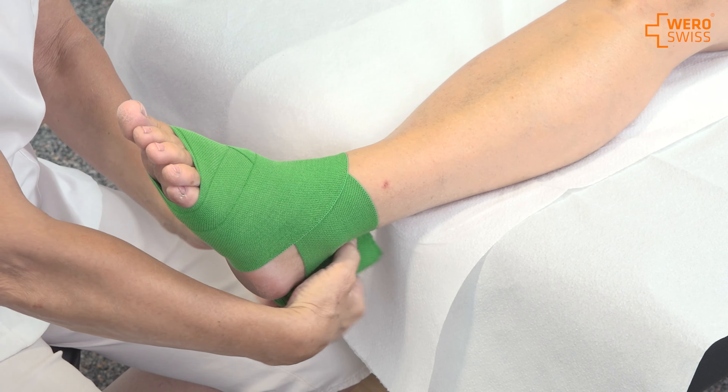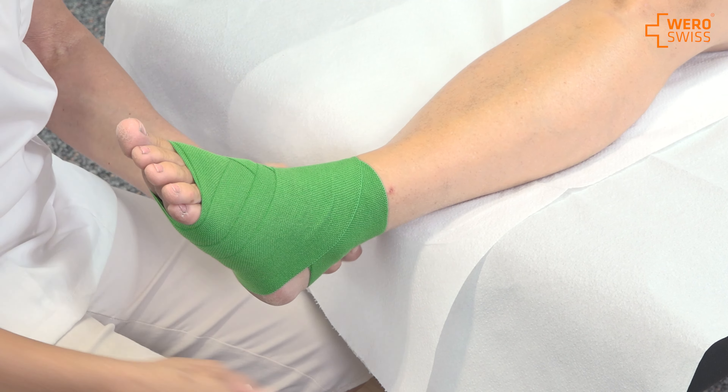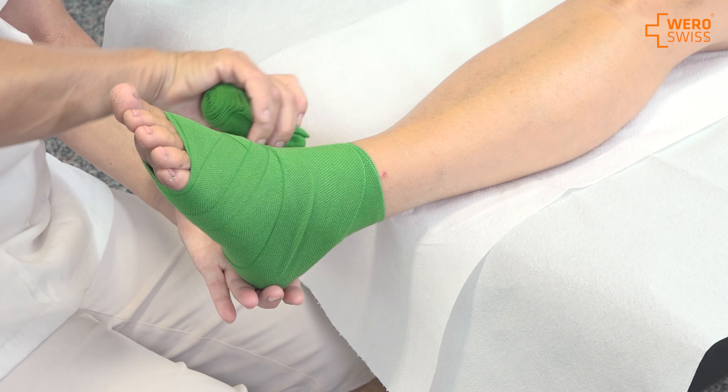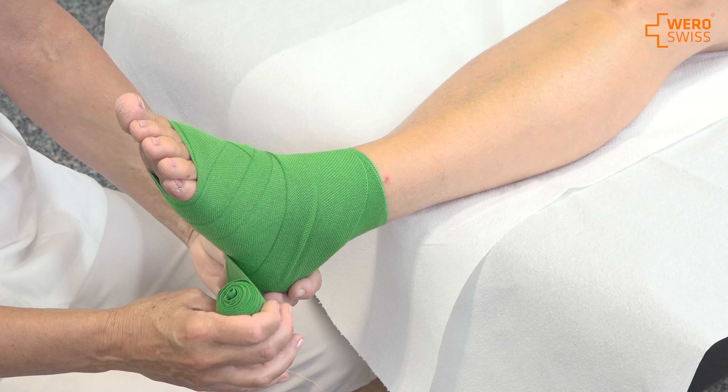Here you can see the figure-eight very nicely. It's very tight and very firm, and they need that when they have an ankle problem. Now I'm going to cover the heel — I stretch over the heel and go back and make it stay.